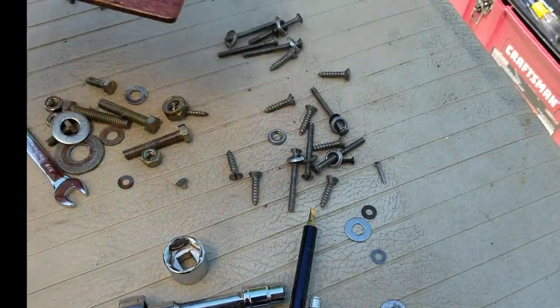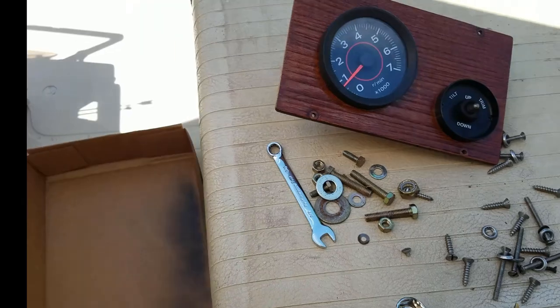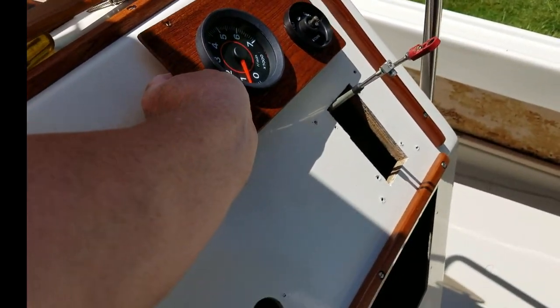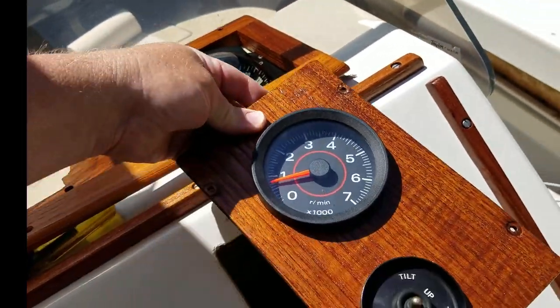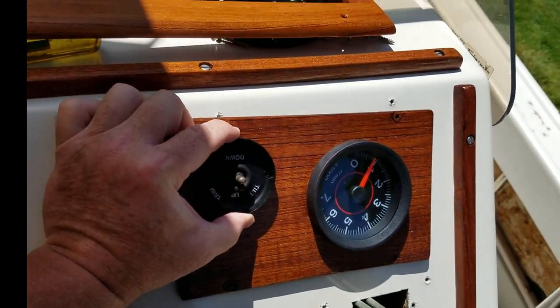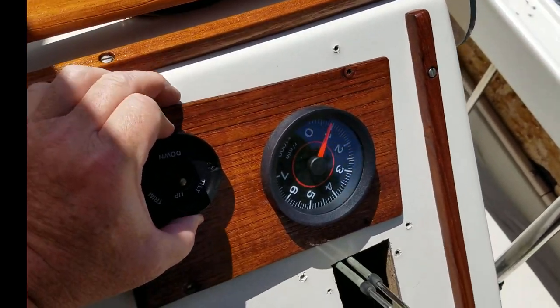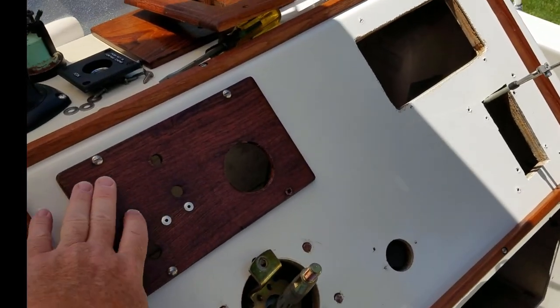I've got all the screws, nuts, and bolts separated — they all go to the console. I probably should have labeled some things because I just realized it's not a perfect world. I thought a piece went on the right, but the holes don't line up. Then I realize I had it upside down. So my bad — we're going to fix that right now.